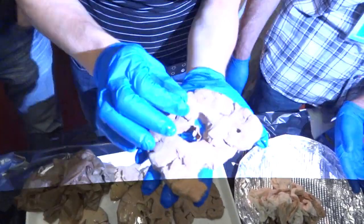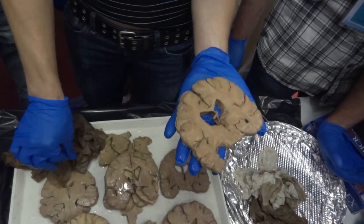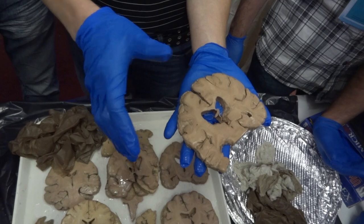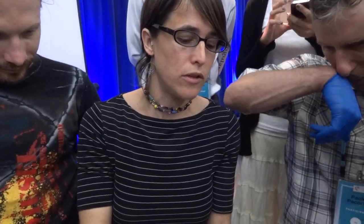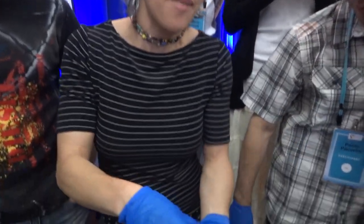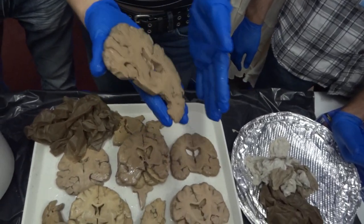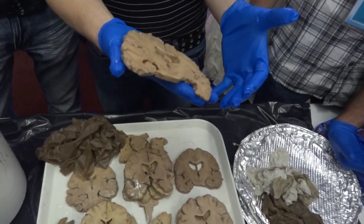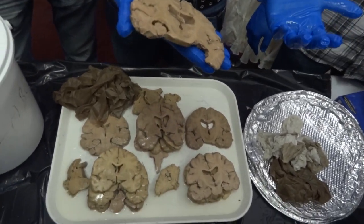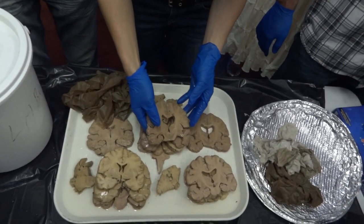Some specimens in this bucket have enlarged ventricles. There's a condition called hydrocephalus, which is when you produce too much cerebrospinal fluid — these ventricles get enlarged, and it pushes the rest of your brain against your skull. Kids with that have a very big head, but for adults it can be fatal.